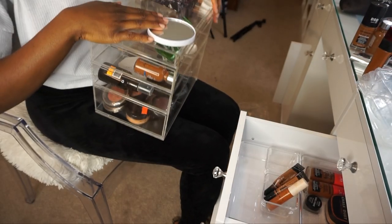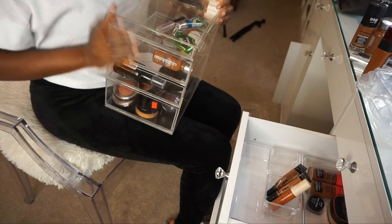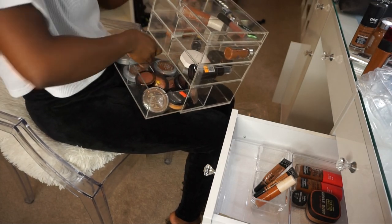This case has some of my miscellaneous makeup. I've had this for so long — it's cracked — and I'm gonna get rid of it. So I have a bunch of powders down here that I haven't used.